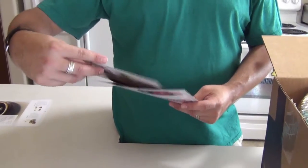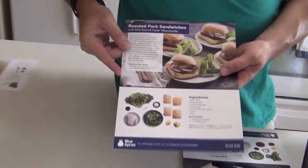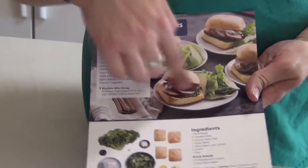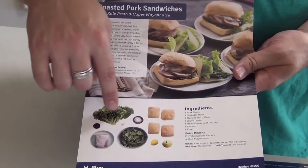We're going to have roasted pork sandwiches with kale pesto and caper mayonnaise. The card shows the news about the sandwiches, what they should look like, pictures of the ingredients, the ingredient list, as well as a knick-knack bag.